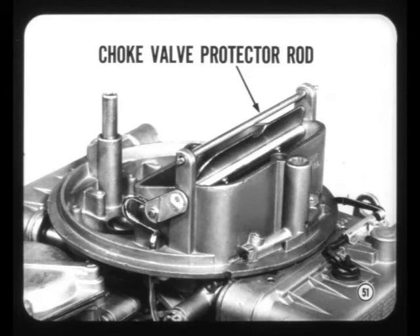Using this camshaft in the manual transmission combinations reduces emissions and improves low-speed operation. Something new has been added to the Holley 4-barrel carburetor — the choke valve protector rod. It's located over the choke valve to guard against valve damage when the air cleaner is being serviced.